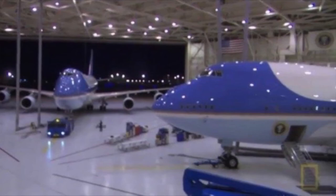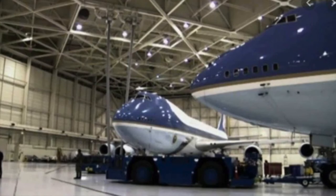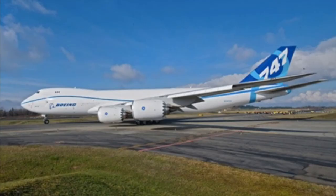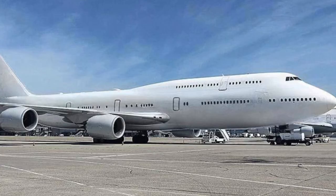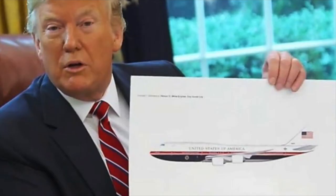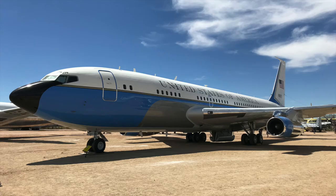The VC-25A is expected to continue providing presidential travel into the 2020s, well past its officially projected 30-year lifespan, which expired in 2017. Air Force One is probably the best maintained aircraft on earth. The Air Force has announced that the next model will be the Boeing 747-8, designated VC-25B. In February 2020, Boeing began modifying two 747-8s at its San Antonio, Texas facility, expected to be operational in 2024. President Trump has suggested updating the paint scheme, trading the iconic two blue tones over white for a more patriotic red, white, and blue exterior.